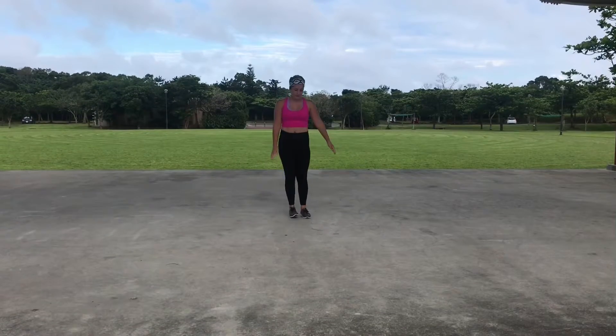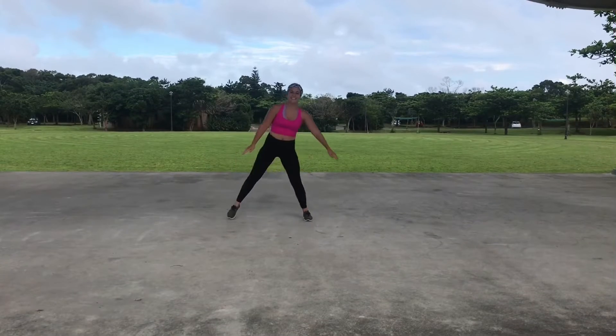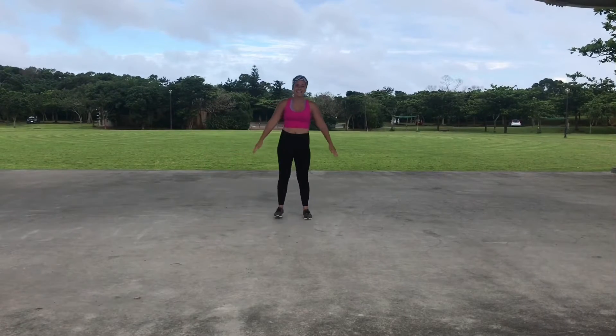And we're gonna go to side lunge — to side lunge — stretching out those hip adductors. I love this stretch. It is a really good one.